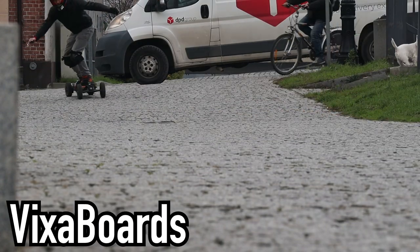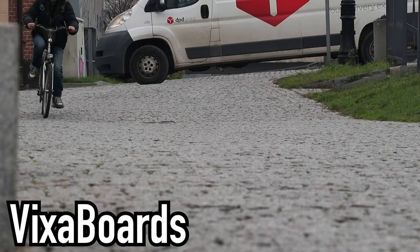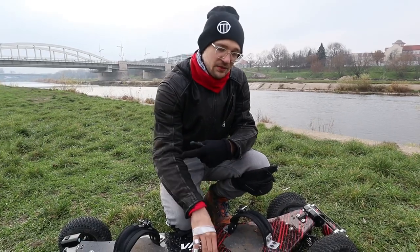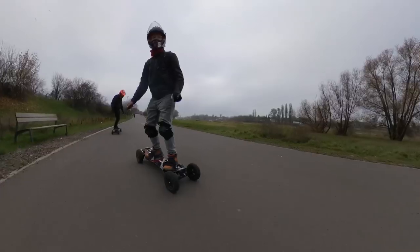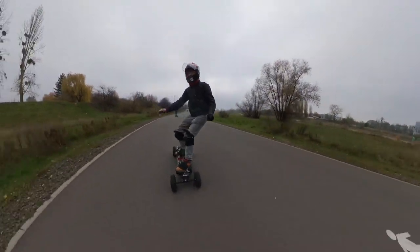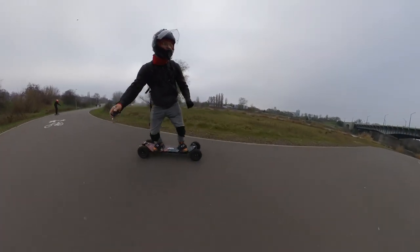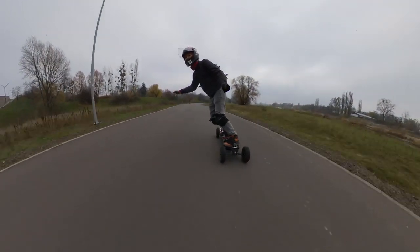These bigger tires are also just better on different surfaces — the same applies to scooters where smaller wheels give less comfort. But the turning circle in the city and the size — it's 15 kilograms and about 10 centimeters longer than the Evolve — makes it not so commutable compared to a Boosted Board or Evolve. It's more for off-road driving and higher comfort.